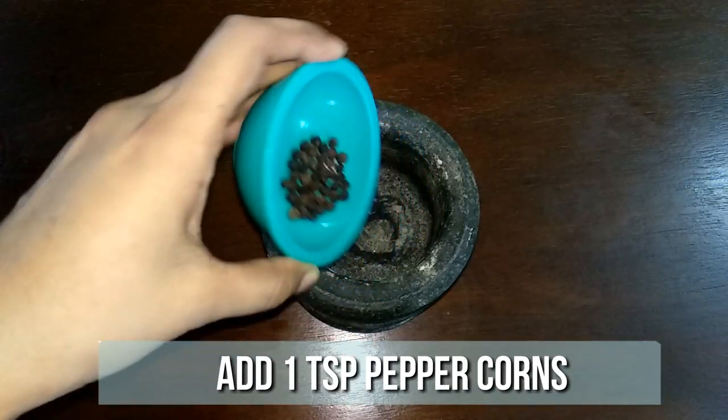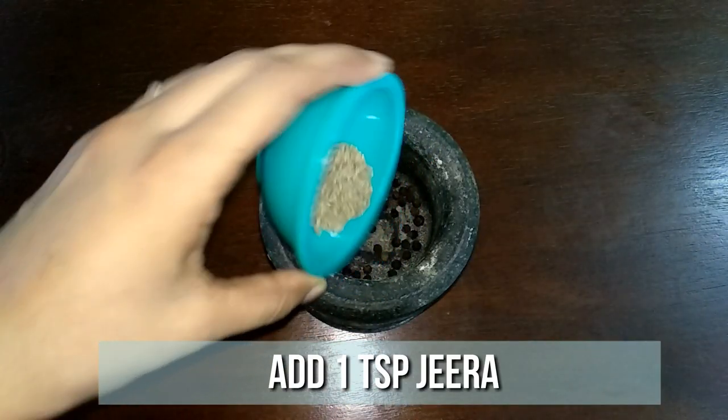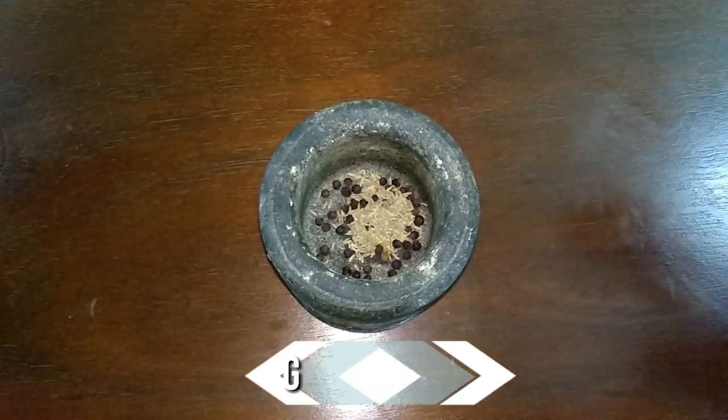To a mortar and pestle, add 1 teaspoon of peppercorns and 1 teaspoon of jeera. Grind this to a fine powder.